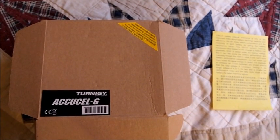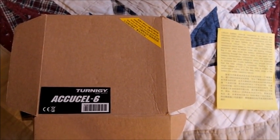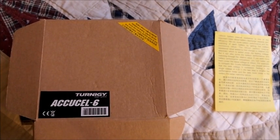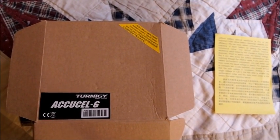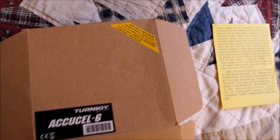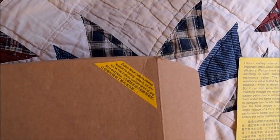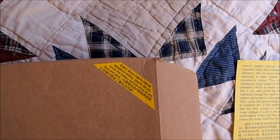Hi there YouTubers. Today I'd like to share the new AccuCell 6 from Hobby King. This one includes the infamous IR or internal resistance reading. The box comes with a little yellow sticker that reads built-in lithium battery internal resistance.